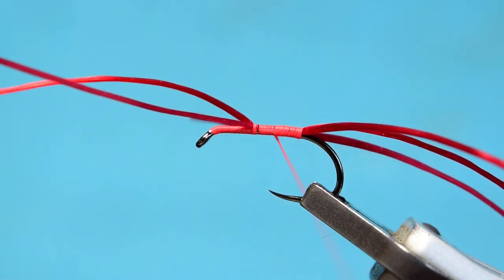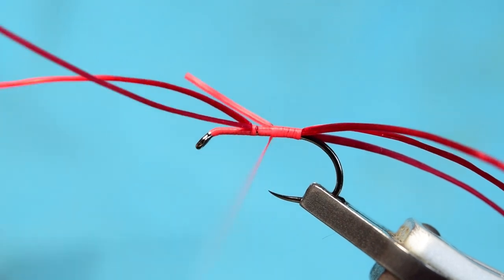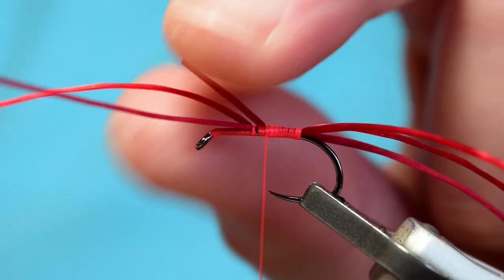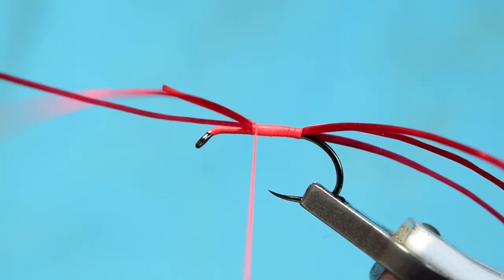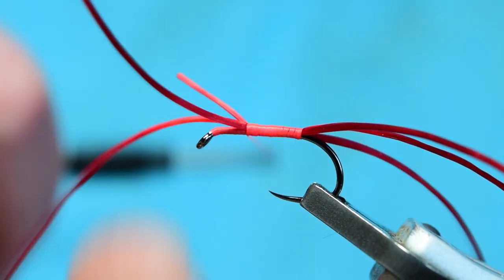If you see your thread starting to get slightly thinner, because I want a relatively thick thread, just spin your bobbin and that'll flatten out all the twists in your thread, then just keep winding your thread up the body.